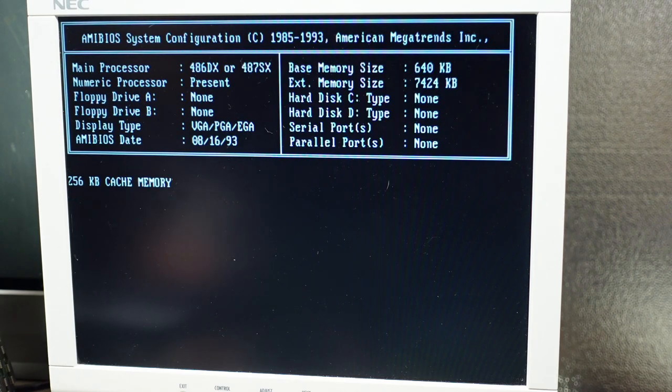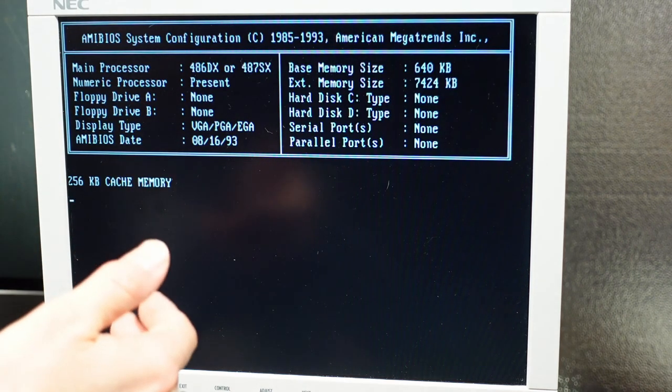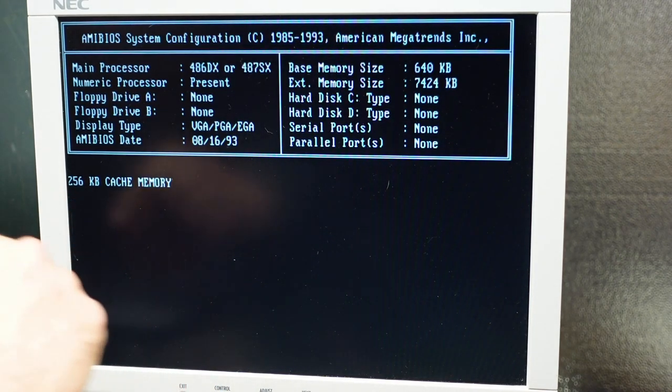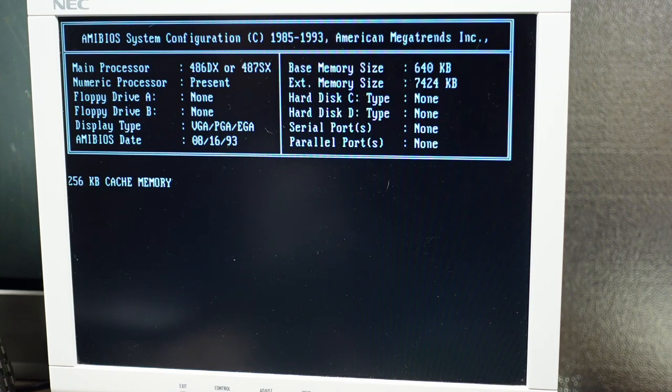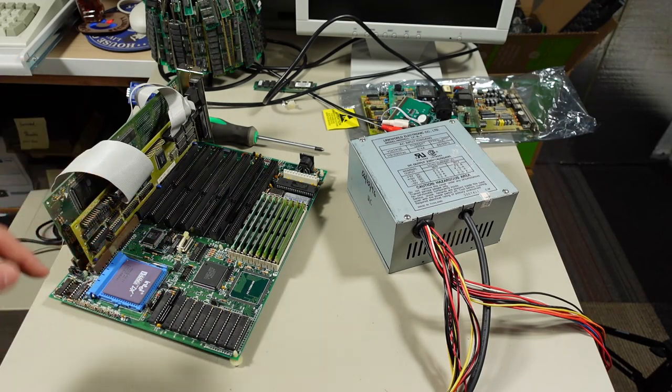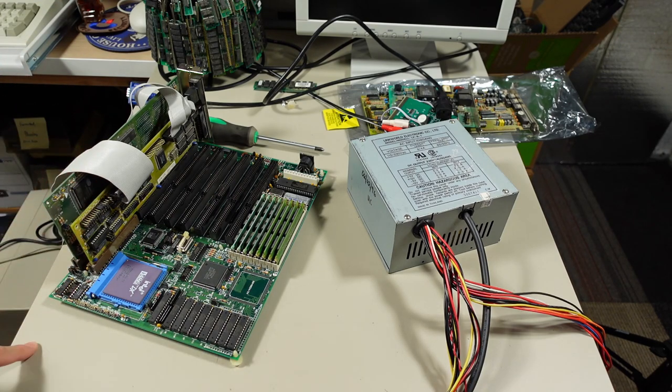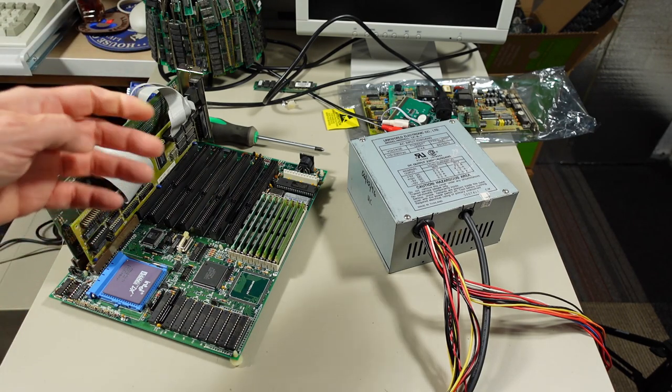8,064k — it's a little weird, it's lost a little bit of memory. And now it's trying to boot but obviously there's no disk drive so that's not going to work. It has 256k of cache memory. Off camera, I gave this motherboard a further test and it's absolutely working great, so time to reinstall this back into the original case and turn this into a computer that actually boots.